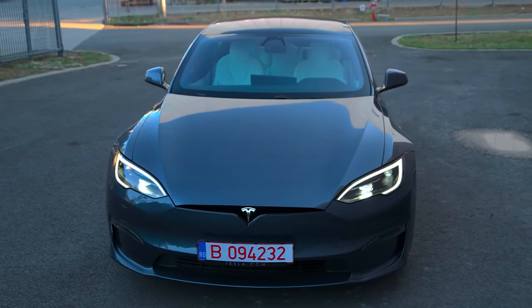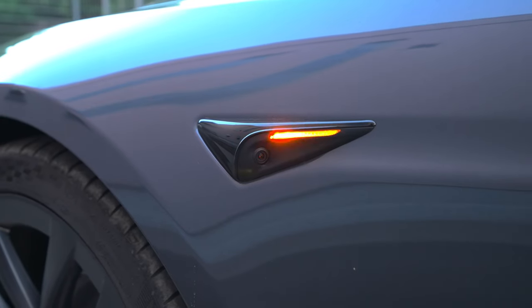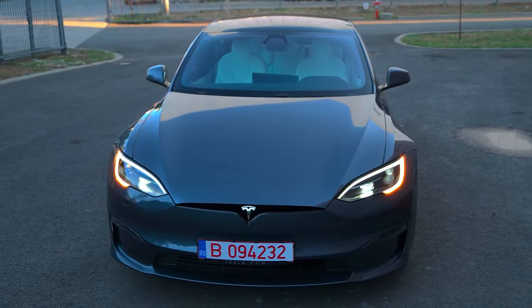Here we have the B-pillar camera. On the windshield, we have more cameras. Since Tesla is switching completely to their vision system, these cameras enhanced autopilot and self-driving beta capabilities.